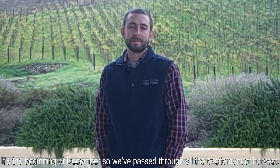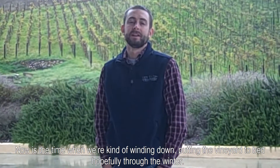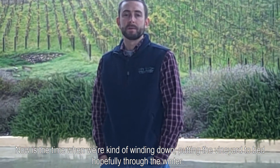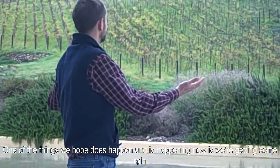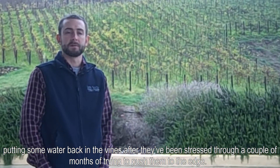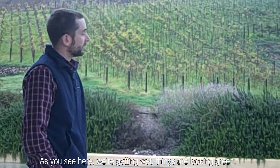Here we are at Bien Decido. It's the beginning of December, so we've passed through all the excitement of harvest, and now's the time when we're winding down and putting the vineyard to bed through the winter. One of the things we hope does happen — and is happening now — we're getting some rain. There's some water back in the vines after they've been stressed through a couple months of trying to push them to the edge. As you see here, we're getting wet.